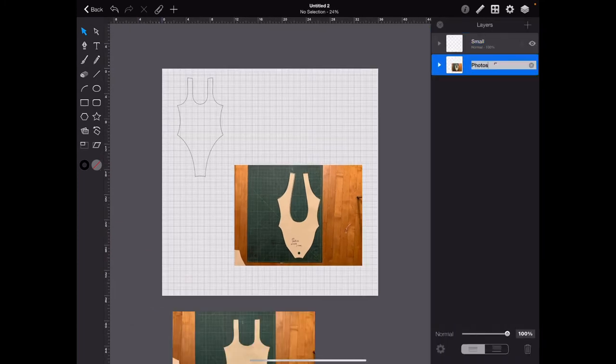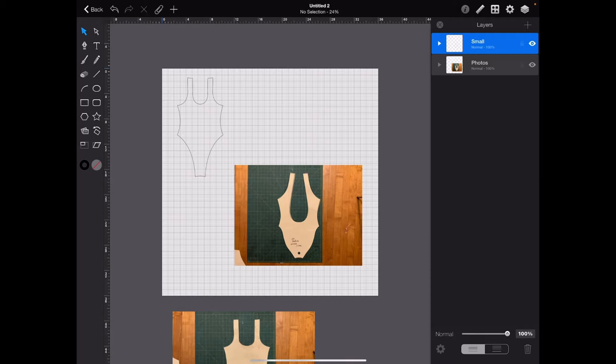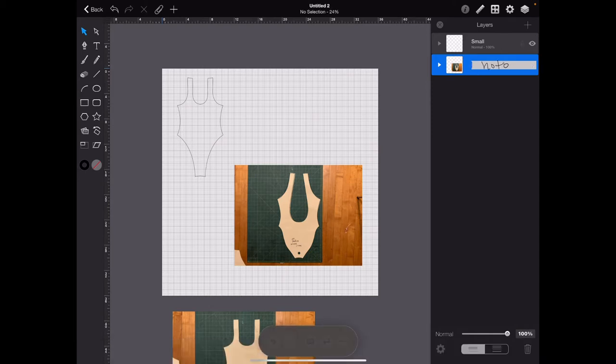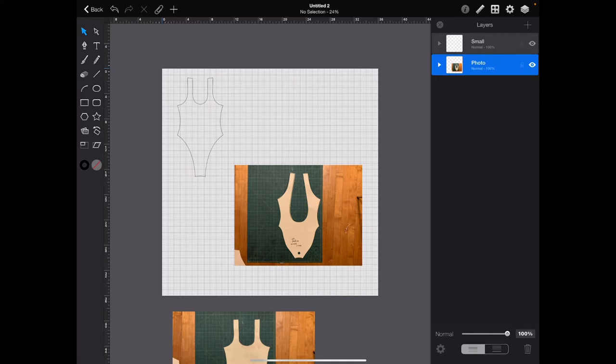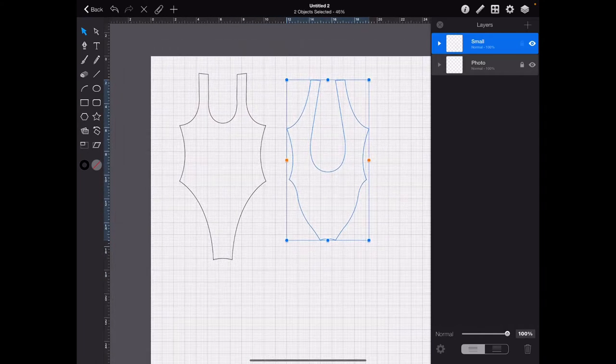There's another step. Let's go back to the Photos layer, unlock it, and move it. The iPad Pro updated so your pencil can now write in instead of typing — you can just write 'Photos' — which is cool but hard to get used to. We're going to bring this down and lock it. Now go back to Small. We have to make sure we close the paths before we start bringing it to its real size.